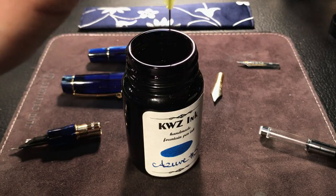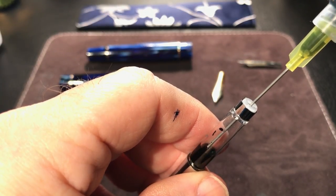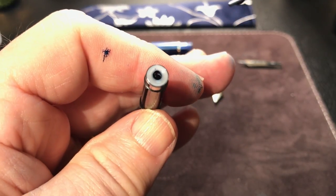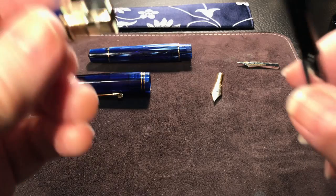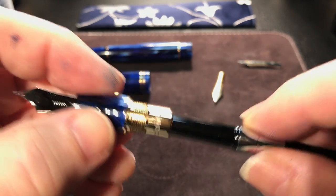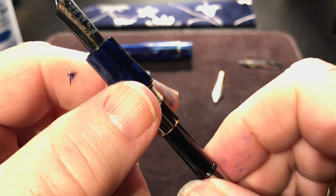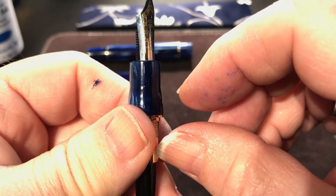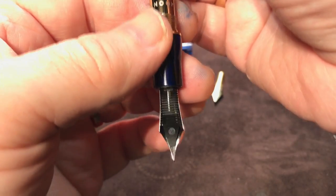Stick the syringe into the converter and just fill it up to the collar, leaving a little bit of space. At this point I have not got any ink other than what was already on my fingers. Then twist the converter into the section. Now at this point you've got ink in the converter but no ink from there to the end of the nib. You'd normally just have to turn it upside down and wait. But I like to do this as well — it's called priming the feed.